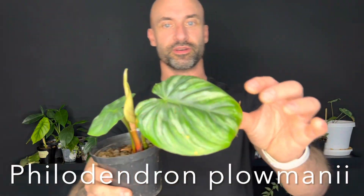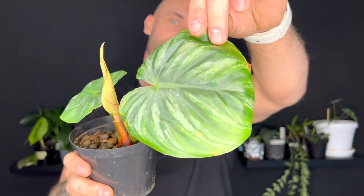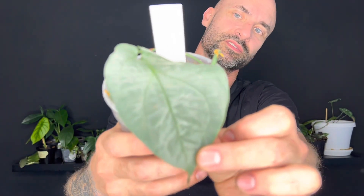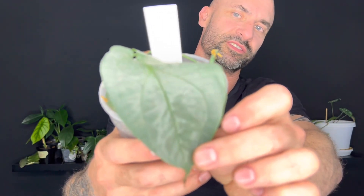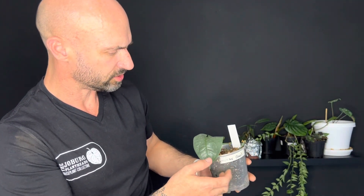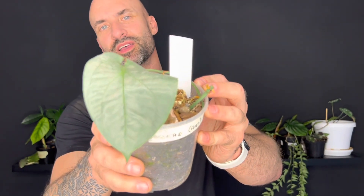This is a Philodendron flormanii from my friend Sabia - she's got a great collection. There's a new leaf coming through which I'm excited about. This is the medium silver - I think this plant actually fenestrates as it gets bigger, and it's got a really nice silver sheen to it, which I like. Similar to the hystatum, maybe a slightly deeper green underneath. It's not a plant that I specifically would have gone out and bought, but now that I see it I actually really like it, so it worked out well that it was in the swap.